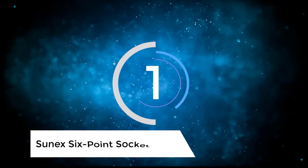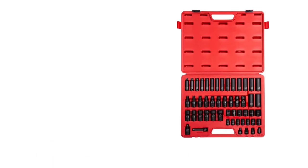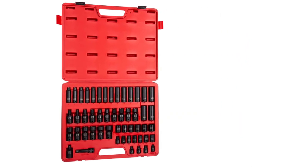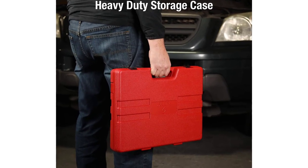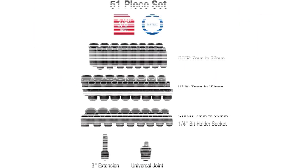Number 1: Sunex 6-point socket sets. With a 99% satisfied customer rating on Amazon, Sunex's impact sockets cover all the bases, including universal, standard, metric, and deep sockets. The 51-piece set is made of chrome molybdenum steel and includes a 1/4-inch socket holder, a 1/4-inch drive, and a 3-inch extension bar.